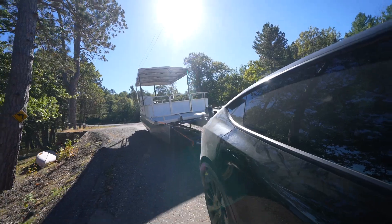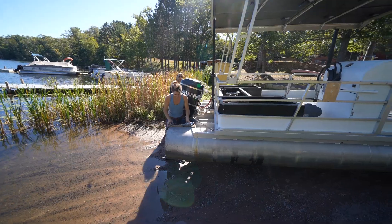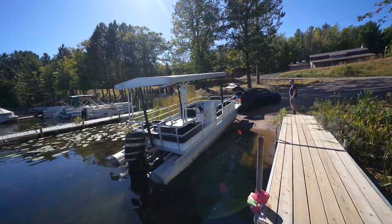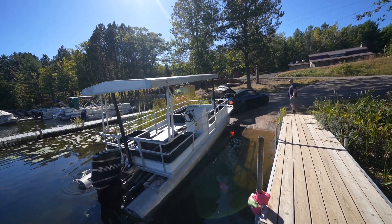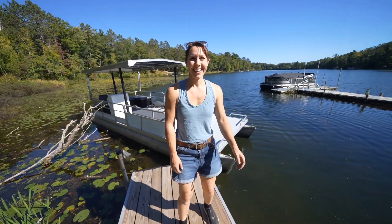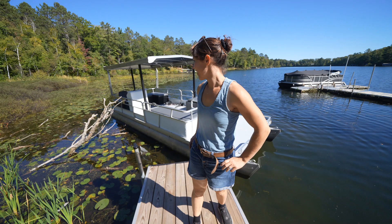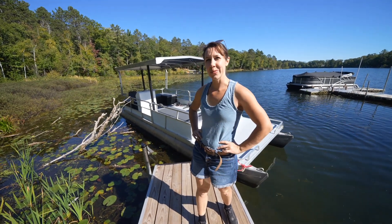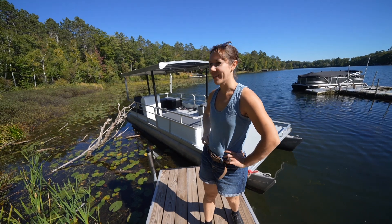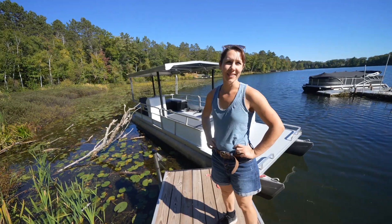We've arrived at the lake. I'm glad I was here for this moment. How are you feeling? Nervous. How many months have you been working on this? We got it in like June — not too long, but we wanted to have it done months ago so we could enjoy it in the summer.